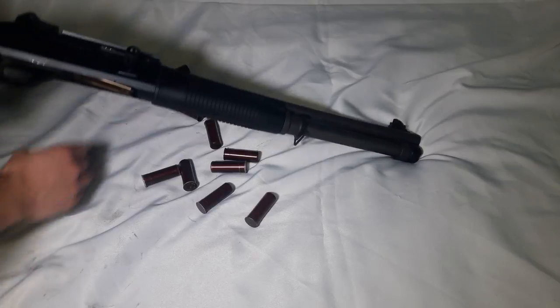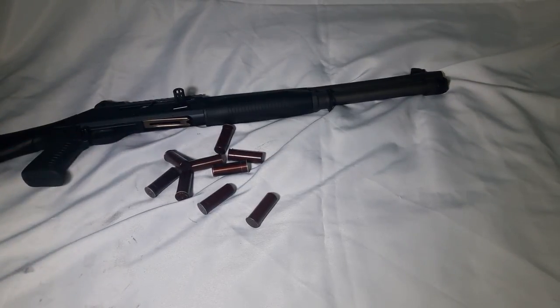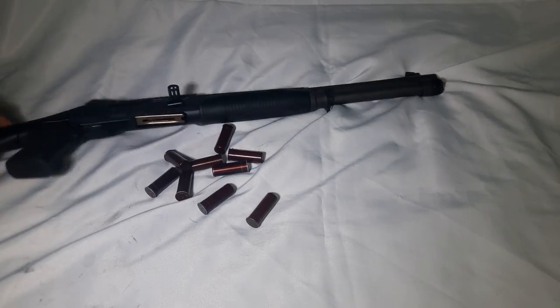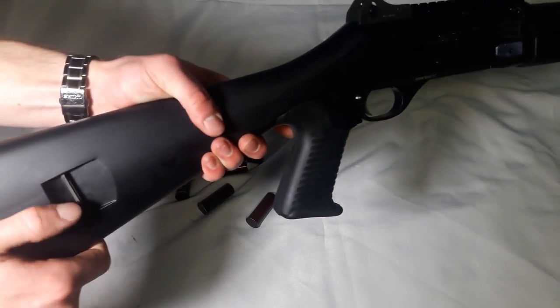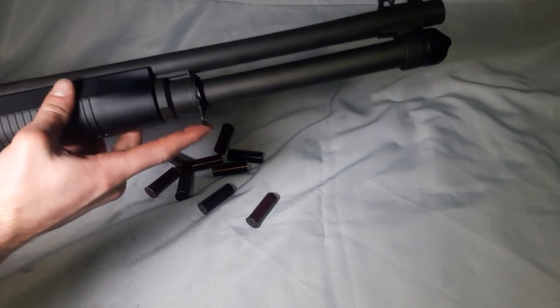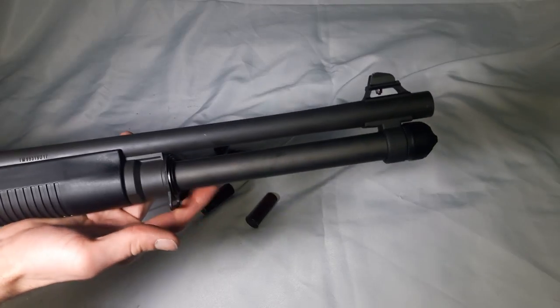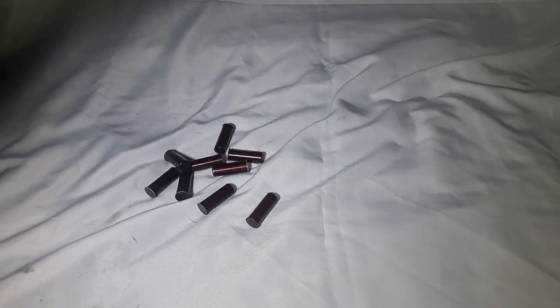This gun is extremely easy to oil, clean, and keep lubed. There are also sling mounts on the back on both sides as well as in the front. You can adjust and swap them out, but I left mine as-is.